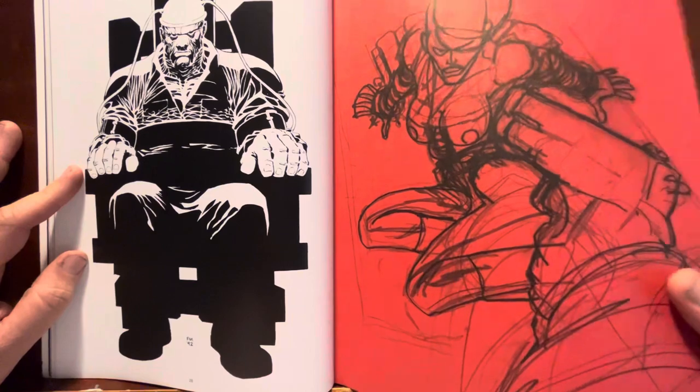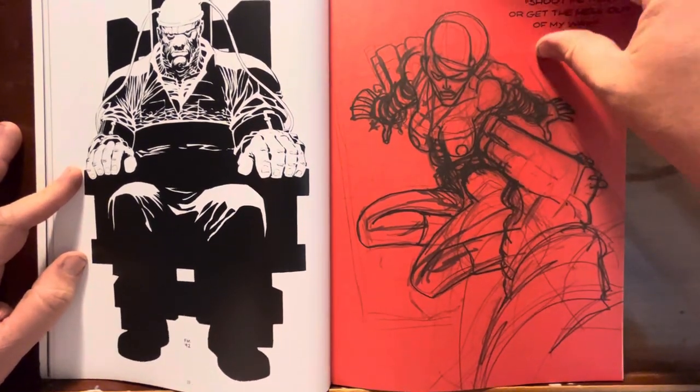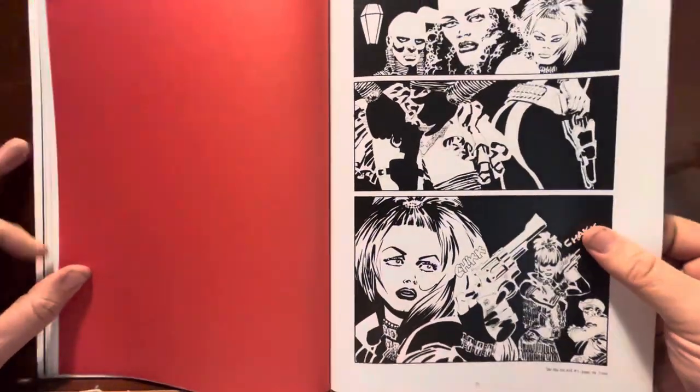I wonder why they put them on these colored pages in here. Like, what's the mindset behind that? Why are we doing that? I don't understand. It's fine, but I just don't understand.